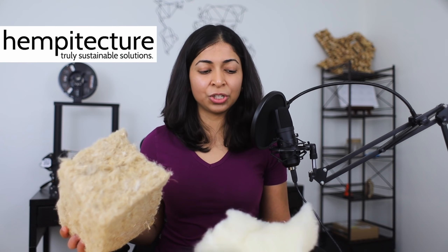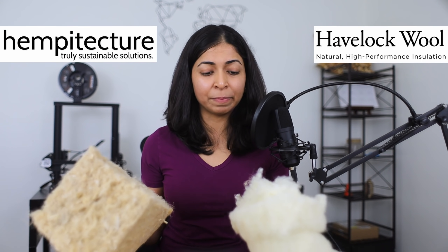Hemp wool and sheep wool are considered to be the greenest or most sustainable insulation materials. In this video, we're going to look at how they are made, their main differences, as well as their pros and cons. Hempitecture and Havelock sent me these samples for an unpaid, unbiased review.